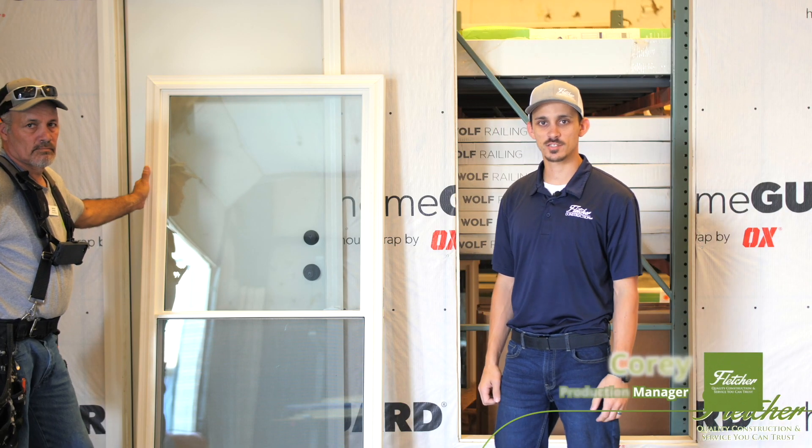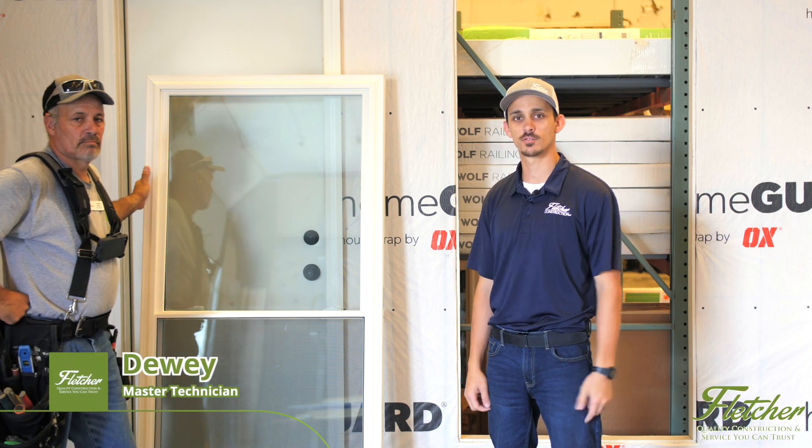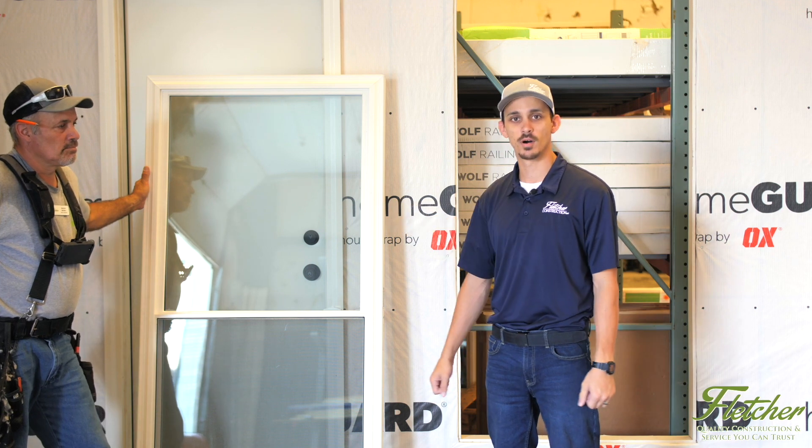Hey everyone, Cory with Fletcher Construction. I'm also here with Dewey, he's one of our techs, and today we're going to be walking you through the proper process of installing a double hung window.